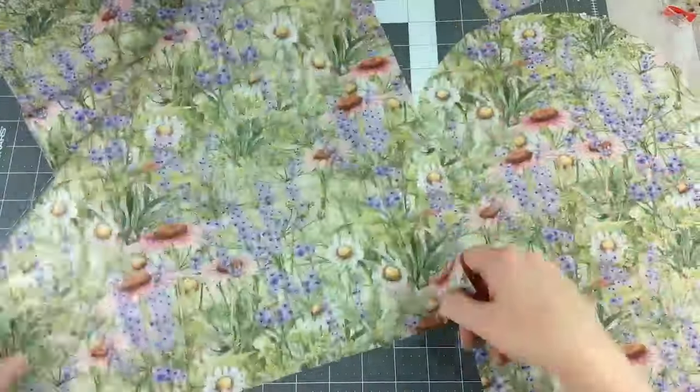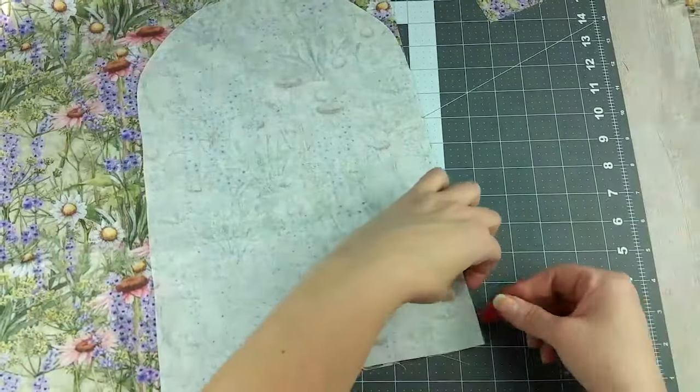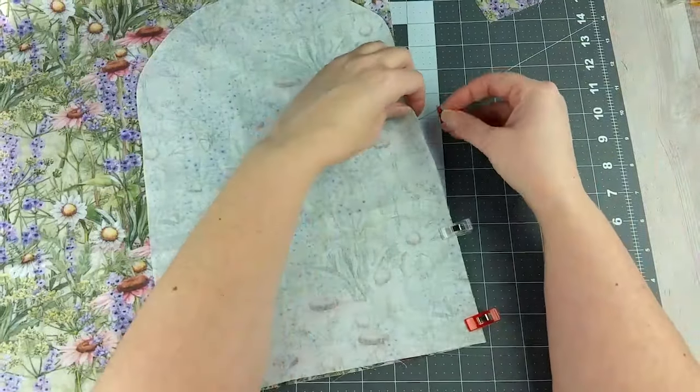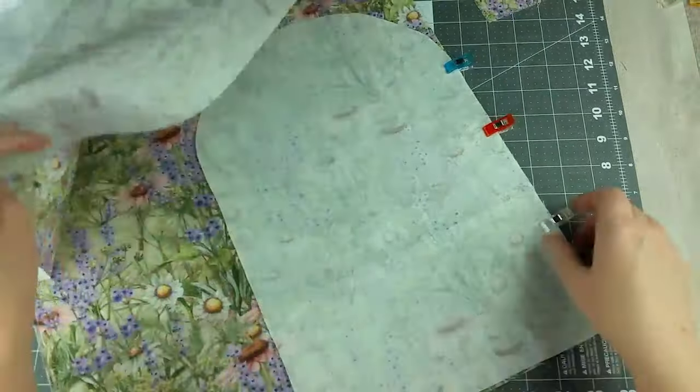Cut another piece of fabric that is 16 inches by 35 inches from both of the fabrics. On the long 35-inch side of the piece of fabric, clip or pin one of the template cut pieces to it. You want the two right sides to be touching.